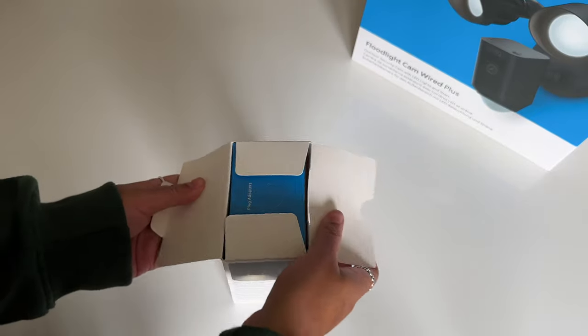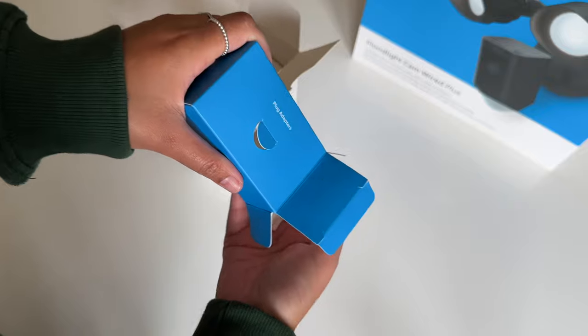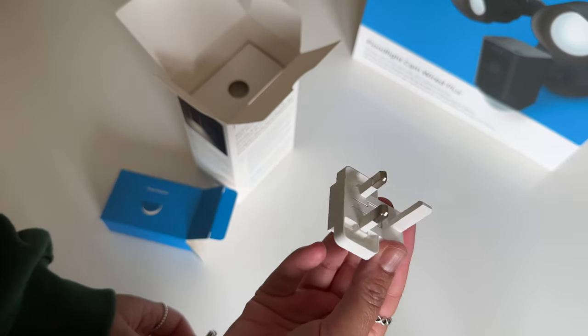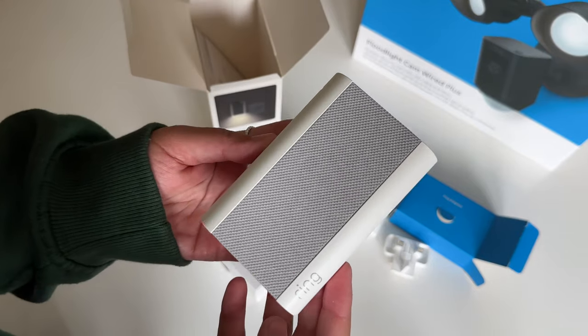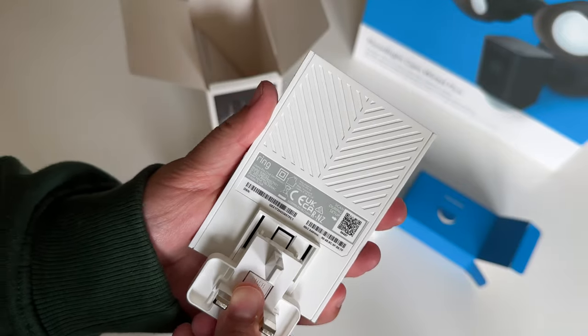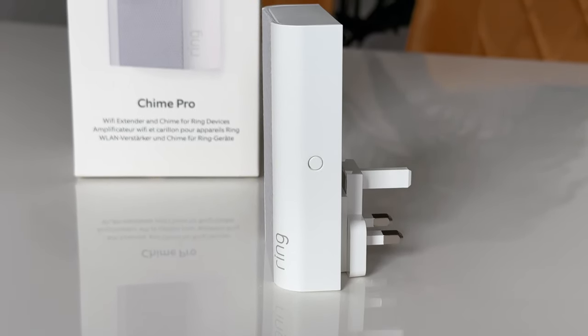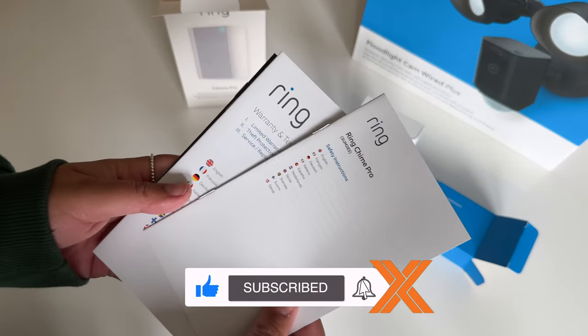Alright, onto the Chime Pro. So let's open the box — here we've got a mini box which contains a two-pin and a three-pin power adapter. I'm in the UK so I'll be using the three pin. And then there's the Chime Pro itself — it looks like a speaker, which it basically is. Nice and easy to slide on. And the last thing in the box is the safety info, a warranty booklet, and a quick start manual.